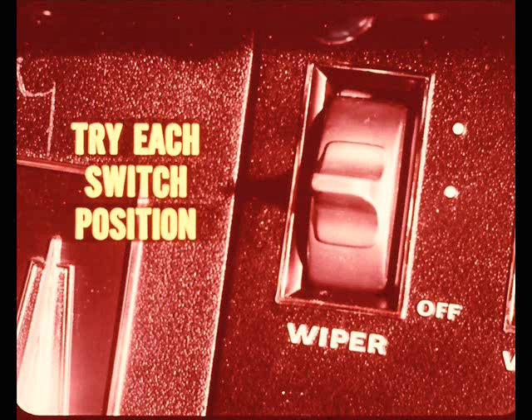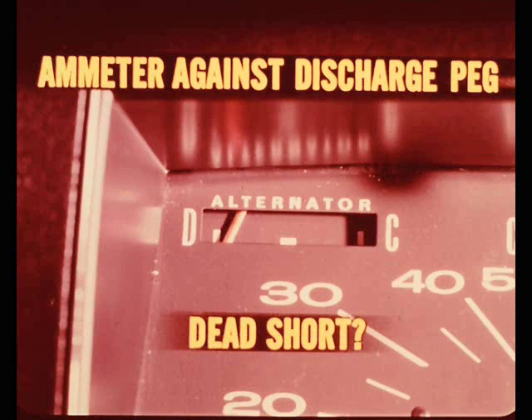Before you do anything else, turn the ignition key to the accessory position, then try each wiper switch position to see what kind of wiper problem you're dealing with. If the wipers don't work at all, watch the ammeter as you try each switch position. If there is no indication of discharge or ammeter deflection in any switch position, you probably have an open feed circuit - I'd be suspicious of an open circuit breaker in the wiper switch.